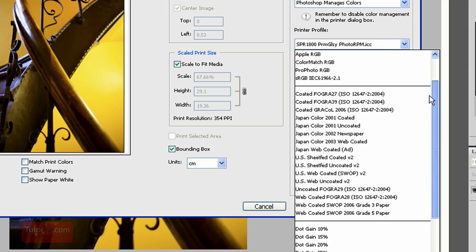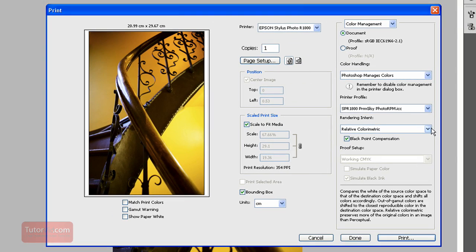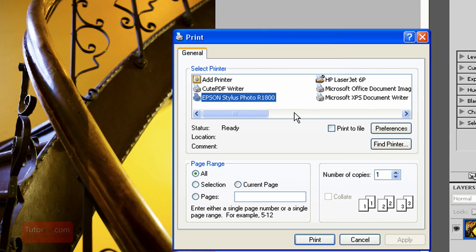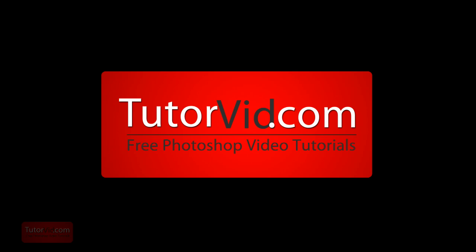Then for Rendering Intent — different papers use different rendering intents, and it doesn't actually change the image too much. For the ones I use, I use Relative Colorimetric and Black Point Compensation. And that's it — click Print. It will give you your choice of printer again, it should all be ready, so just click Print and you're set to go. Hopefully that works and your colors better match what's on the screen. Check out more tutorials on TutorVid.com.